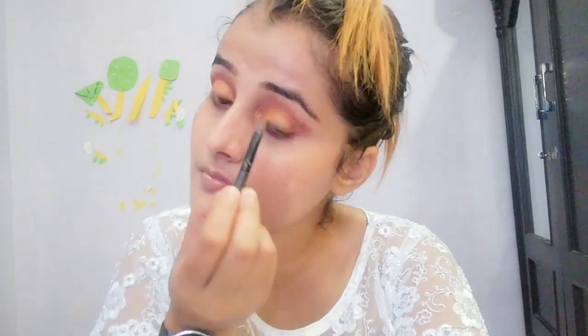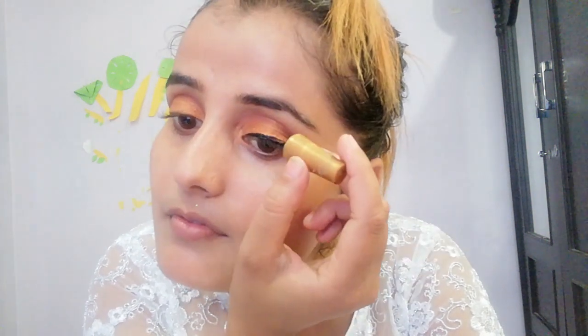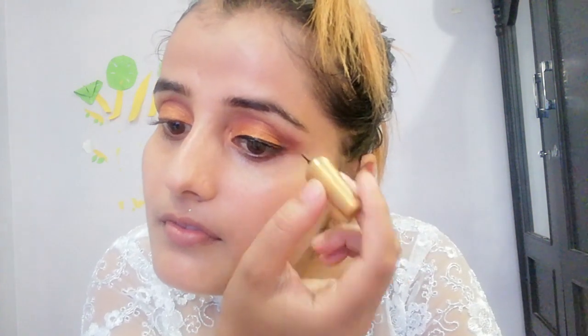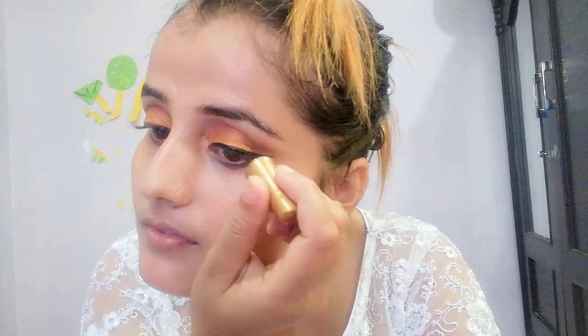I can see the eye on the top side. I will use the top side. We need to use eyeliner, then we need to remove the eyeliner.